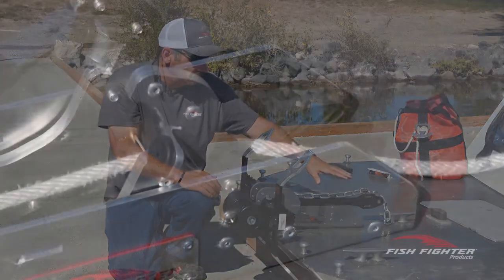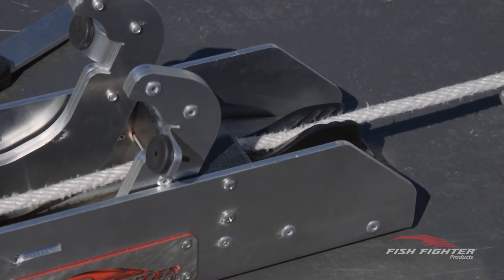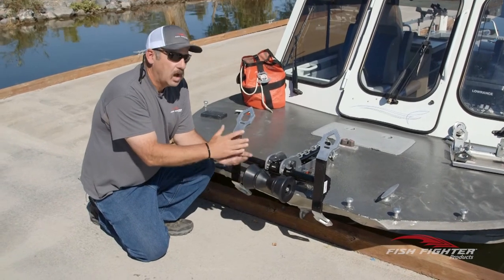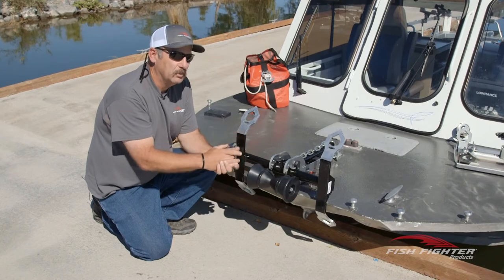Another thing we've done is build in a rope cleat, for those of you that don't have a cleat on the bow of your boat — it's already built right into the anchor nest. I believe this is the last anchor nest you'll ever want to buy. I'm so confident in it, we give you a money-back guarantee: if you don't like it, just let us know and we'll give you your money back.